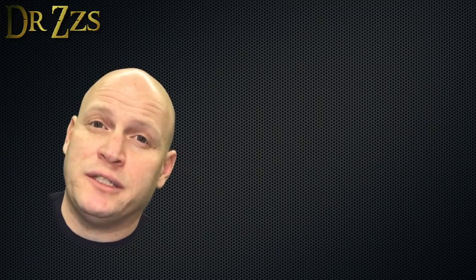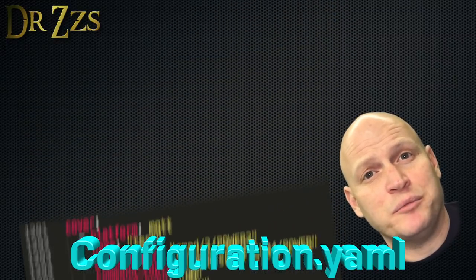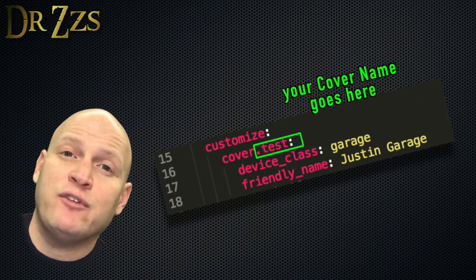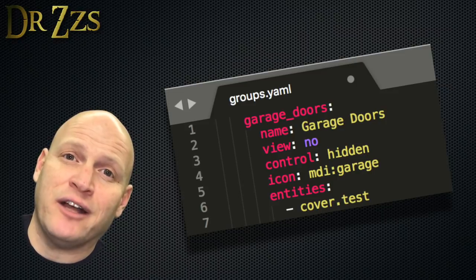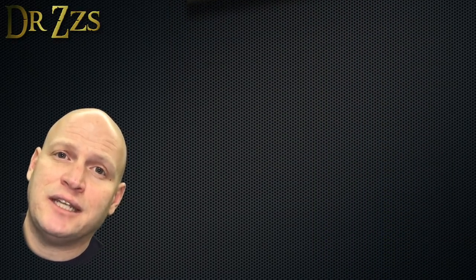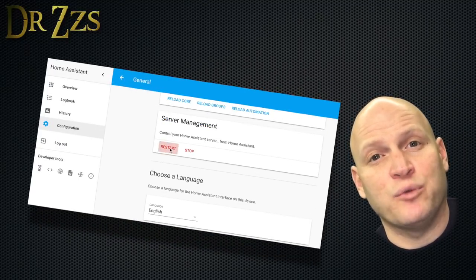Now we've got some work to do in Home Assistant. Open your configuration.yaml file, make a heading called Cover, and copy and paste this text from the video description. Now in your customized section, we're going to set the device class and give it a friendly name. If you want to create a card that says Garage Doors instead of Cover, open your groups.yaml file, or if you don't have one, just open an empty file and call it groups.yaml, then copy and paste this into that file and save it. Make sure you've saved your configuration.yaml file, then open up your Home Assistant user interface, check your config, and then restart Home Assistant.